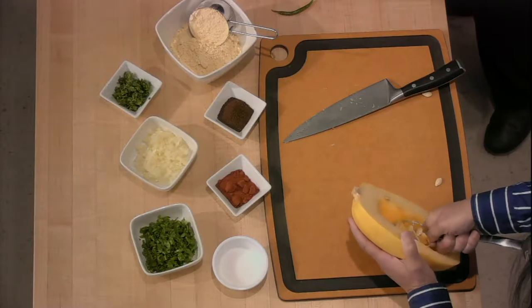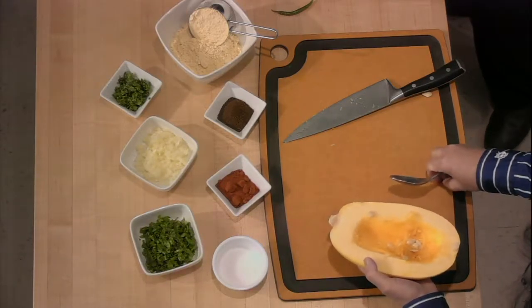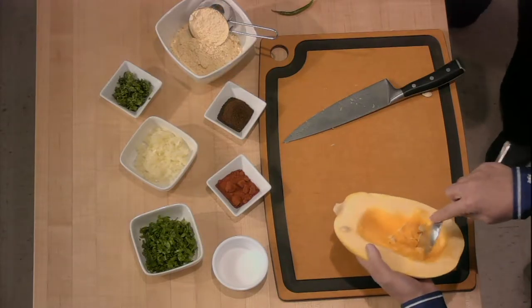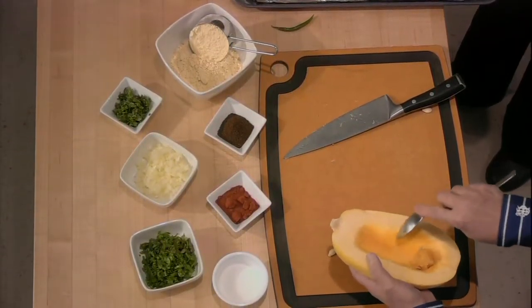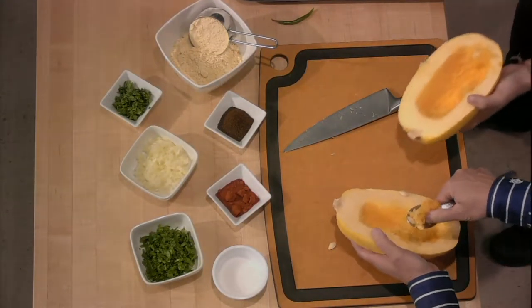I put these seeds in my smoothies too — they're actually one of the more nutritional parts of the squash. You can also put them in raw in smoothies. And you can dry them for next season to plant them in your own garden. That's a good tip.